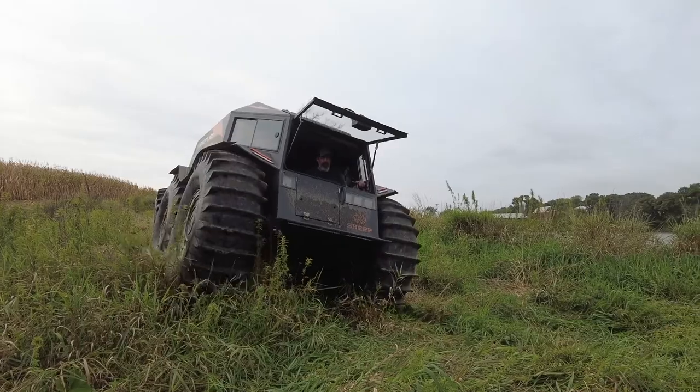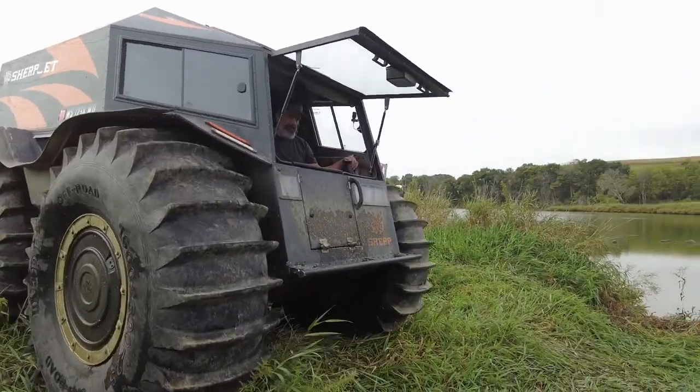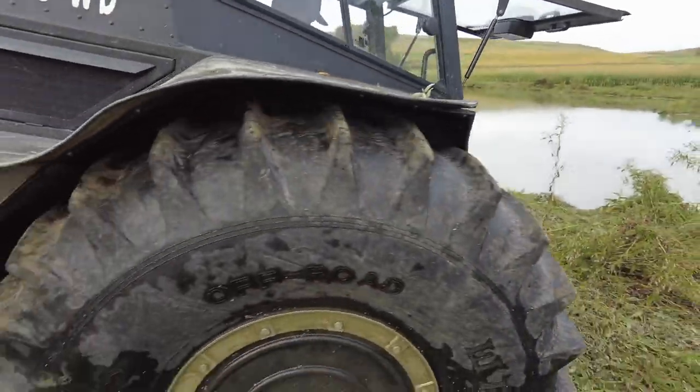Here's one of those big rocks that my uncle put there years ago. We were driving over that rock — it's about two and a half feet off the ground, somewhere around there.